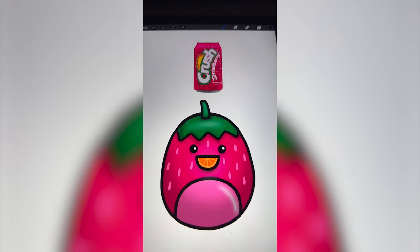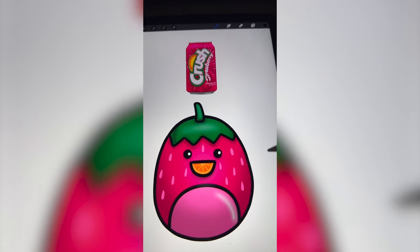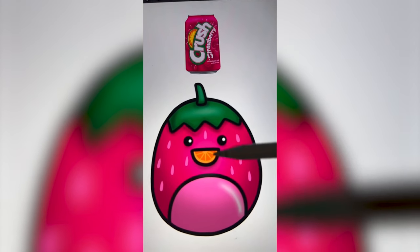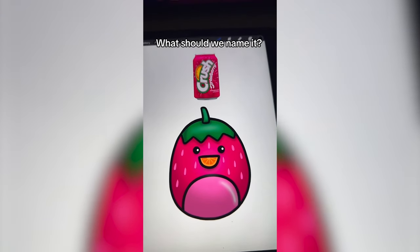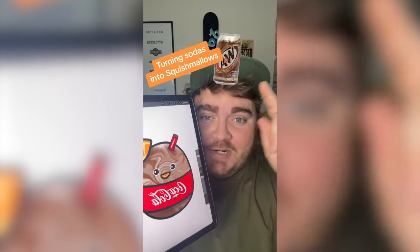Definitely not so far on the soda side, but I love the idea of the pink strawberry and I just think that mouth is so cute. Let me know what you think we should name this strawberry crush squishmallow in the comments. Whatever soda this filter lands on, we're going to turn it into a squishmallow. Crushed Peach. Let's go.